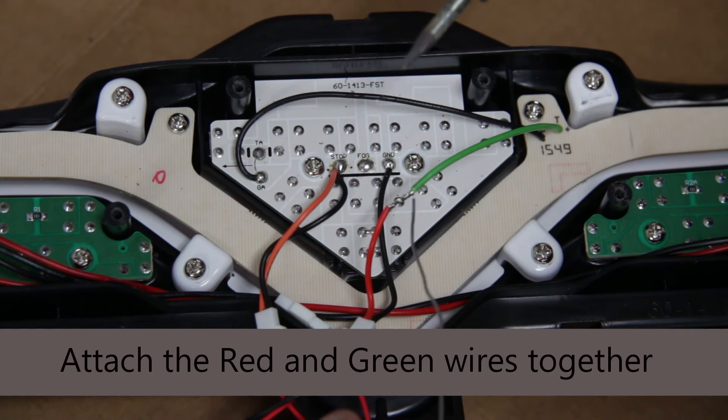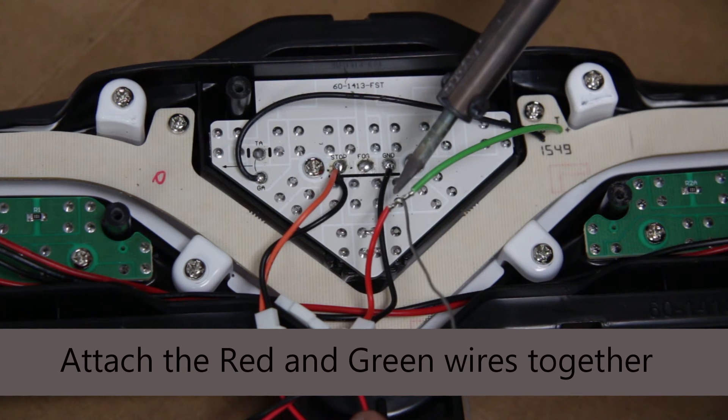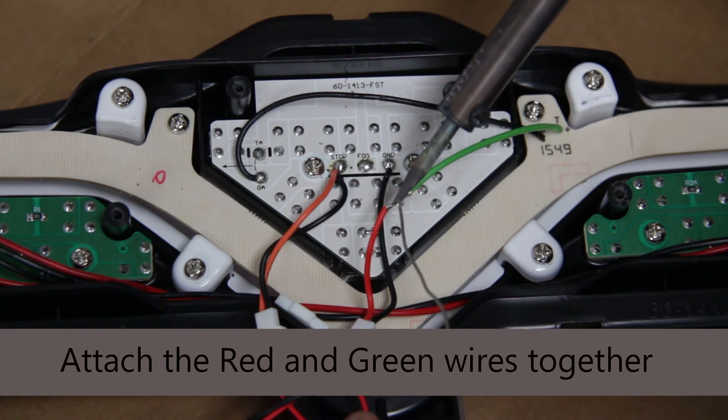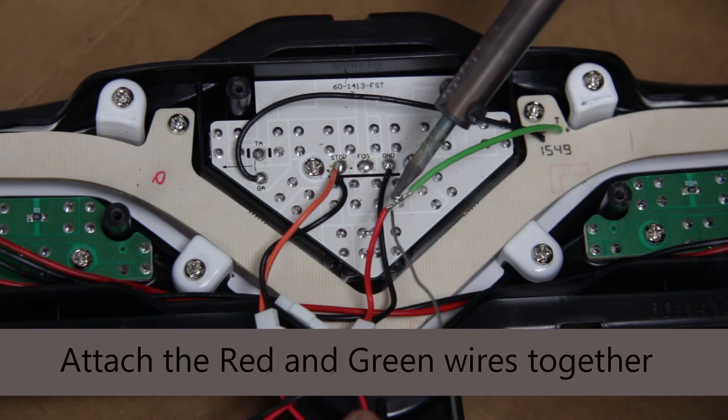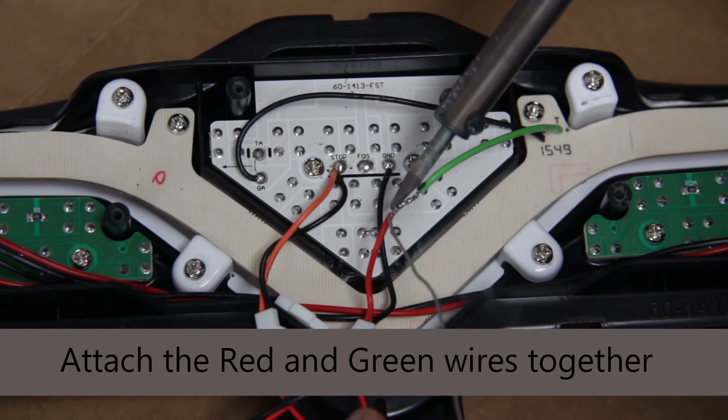Once those are connected, go ahead and solder that connection. You can use either shrink wrap — which I didn't have at the time — or electrical tape. Just make sure you don't have any sharp edges on the soldering joint and that you fully cover the wire with electrical tape or shrink wrap.